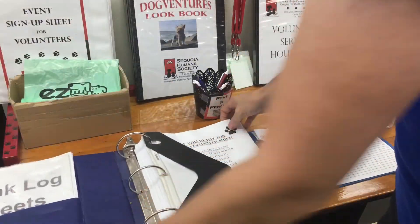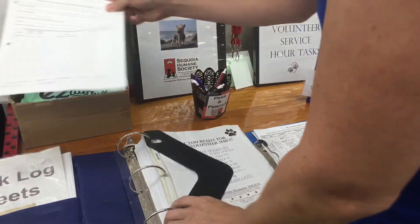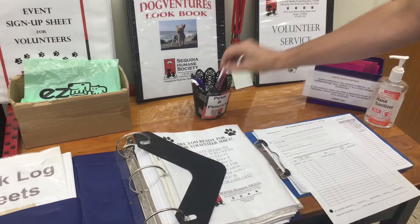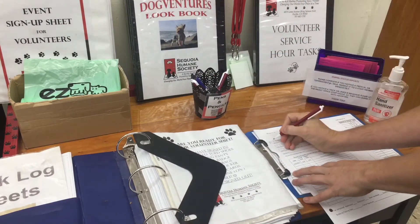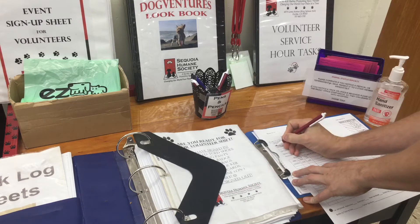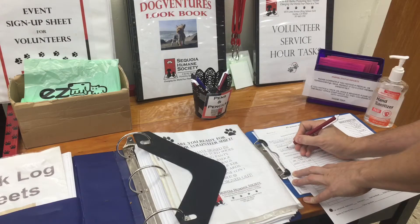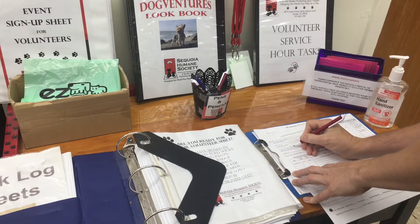The first thing we ask you to do when reporting for volunteer duty is sign in on your monthly log. Your first monthly log will be started on your first day of service. You must start a new monthly log the first day of each month you volunteer. Please file it by your last name. When leaving, please sign out and note the tasks that you completed. This is very important and required for insurance purposes.